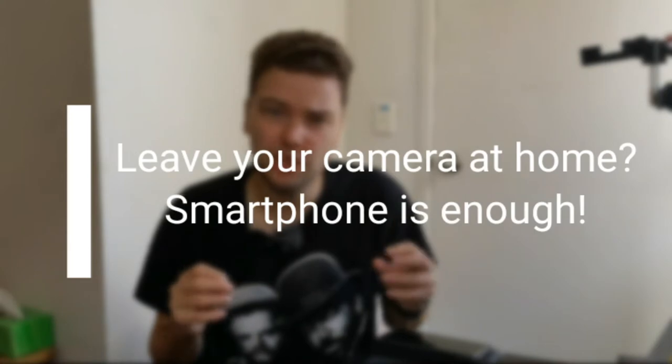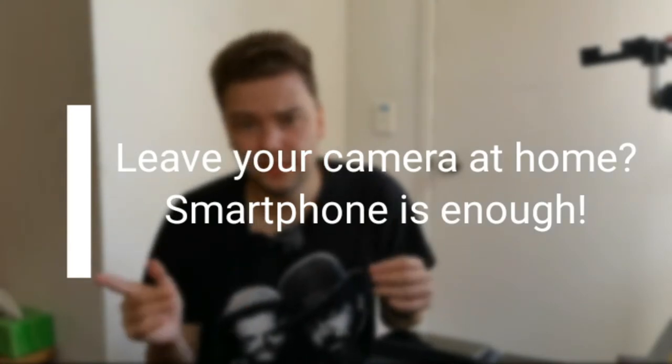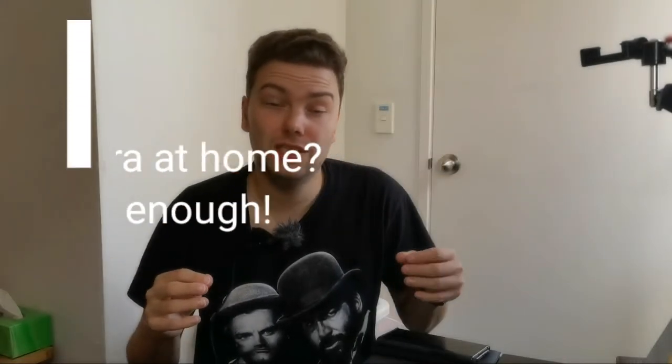Welcome to a new video, the first video of 2021. Hopefully this year will be a lot better than the last year. What I want to talk about right now is a small vacation that I took here in New Zealand last year — a winter vacation. New Zealand is basically COVID-free, so it was possible for me to do this little vacation.